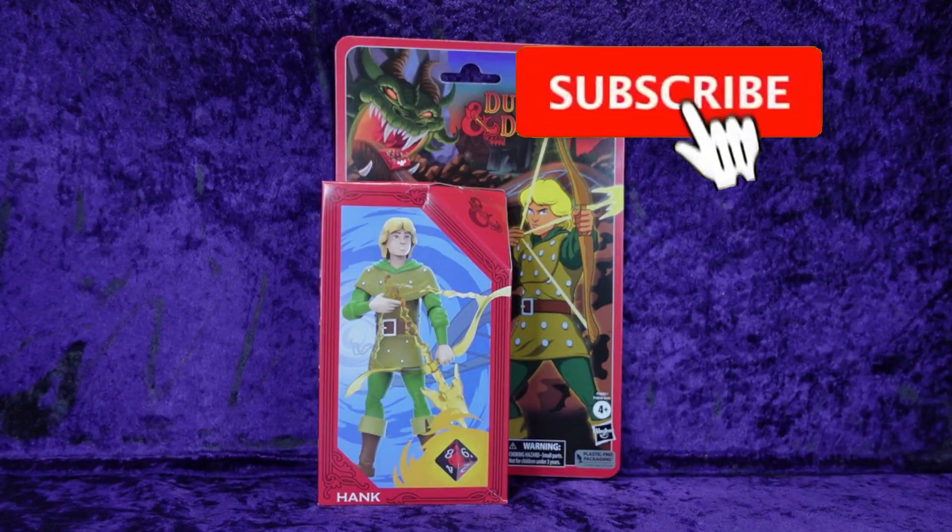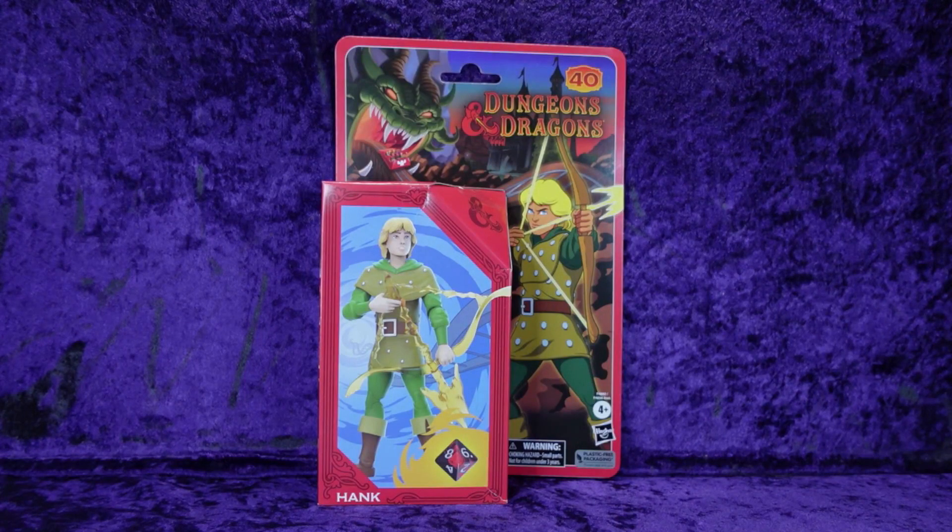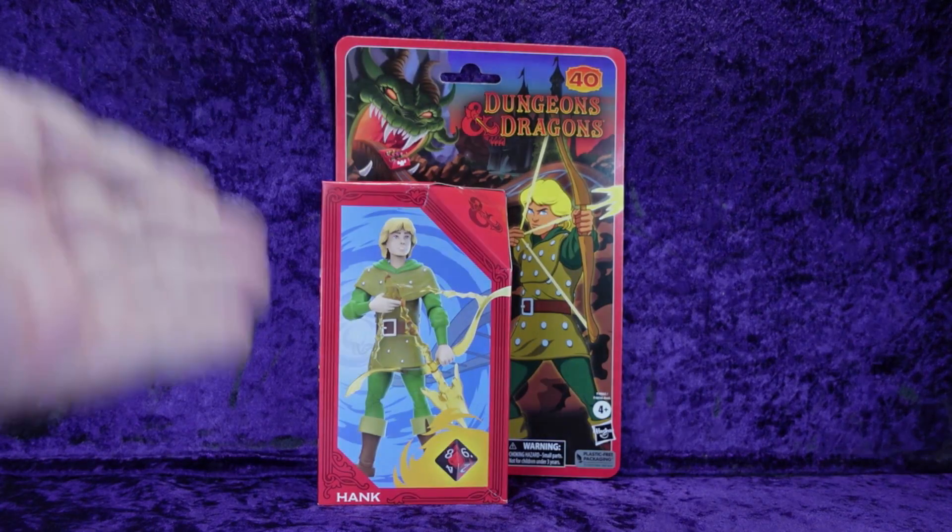Greetings toy heads and welcome to another episode of Go Figure with me, your host Eli Williams, here on the Digitally Remastered Network — the action figure show about news, reviews, collecting tips, customizations, kit bashing, everything that goes into this fun nerdy hobby that you and I both love. In this episode we're going to be doing an unboxing and review.